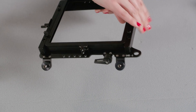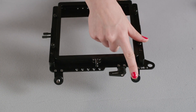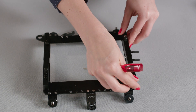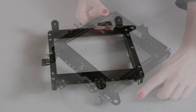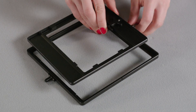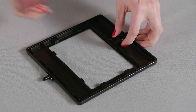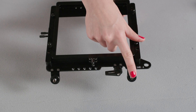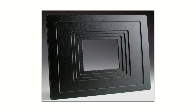Also new for this style matte box is the ability to use a top or bottom flag. It comes in 2 or 3 stage versions and the guides can easily be swapped. The sunshade is removable and there is a safety loop. The 6x6 filter frames are standard, but you can use a reducer tray to stop down to 4x5.6 filters. The optional accessory set includes a 3/8 inch accessory mount, bottom flag holders, a tray catcher, and a set of mattes.